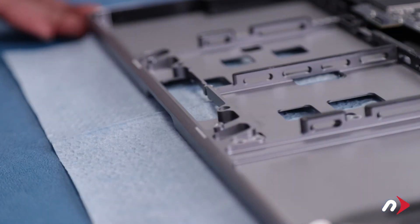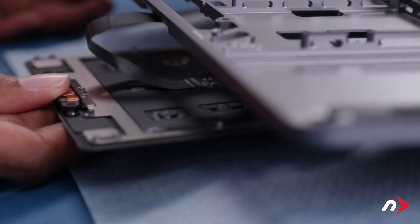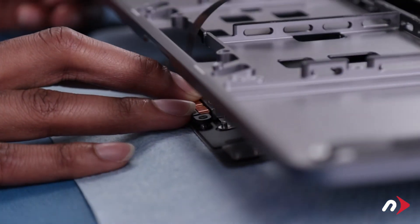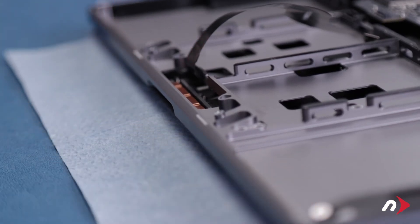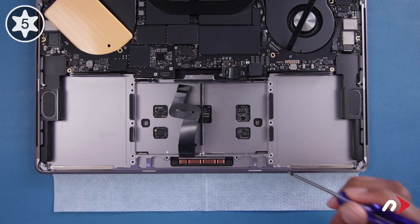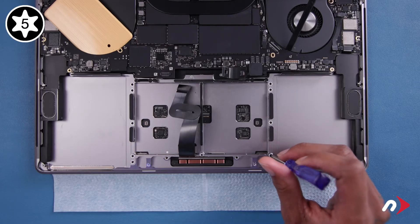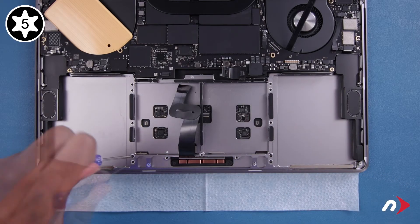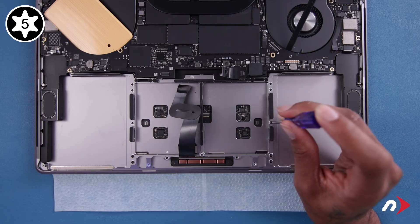Once you've double-checked the silver washers, open the MacBook Pro and carefully slide the trackpad approximately into place. Feed the cable through the slot in the chassis. Then slowly close the MacBook Pro, adjusting the trackpad so its posts line up with the corresponding holes in the chassis. Now it's time to reattach the trackpad. Start with these four Torx T5 screws near the edge-most corners, which are slightly shorter than the others. Then replace the remaining nine screws along the sides, which are all the same length.